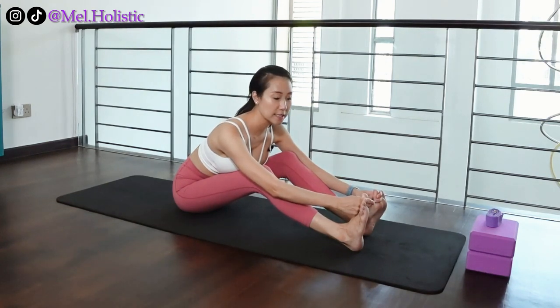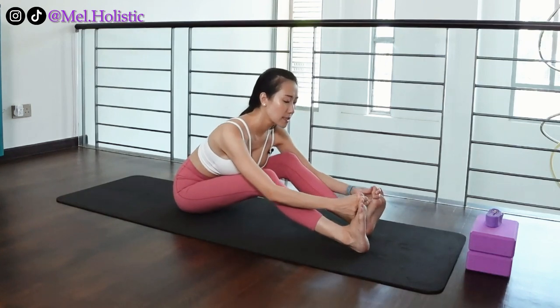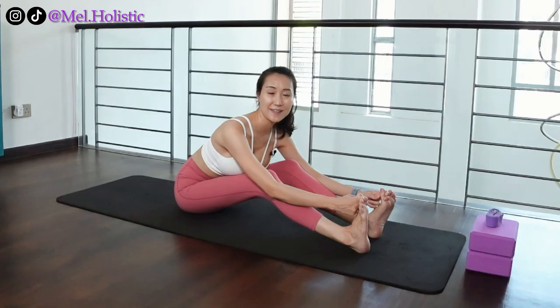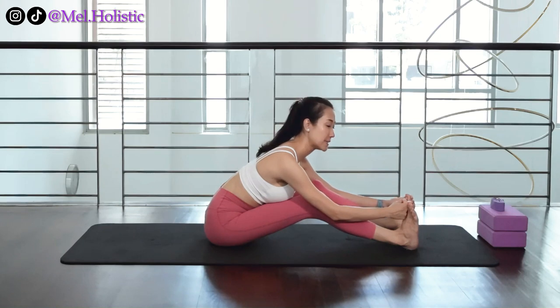Every day just practice this, and your focus, aim, and target is to make sure that your feet are just a little bit further forward than you did yesterday. If you were to practice this every day, imagine today I'm at this distance.